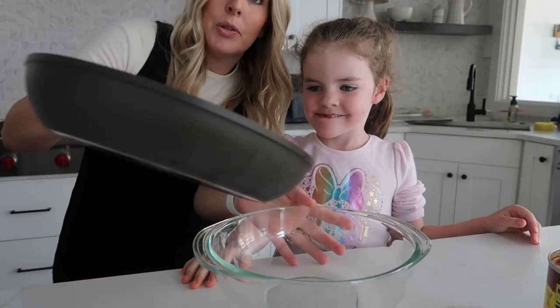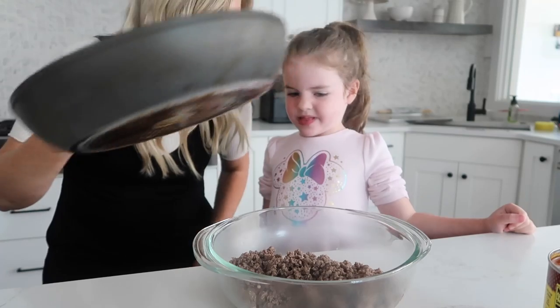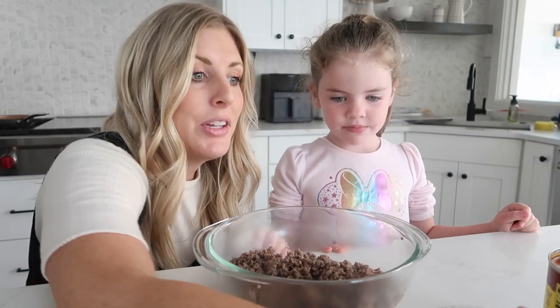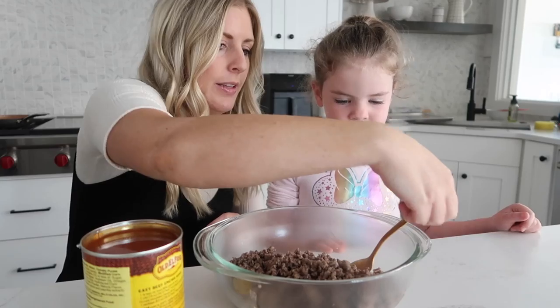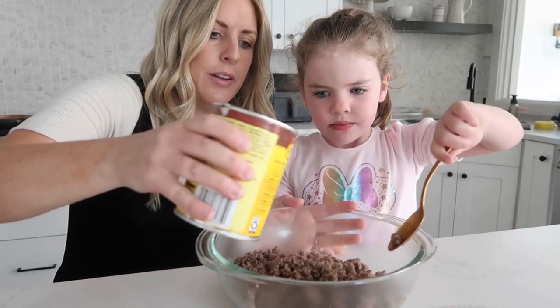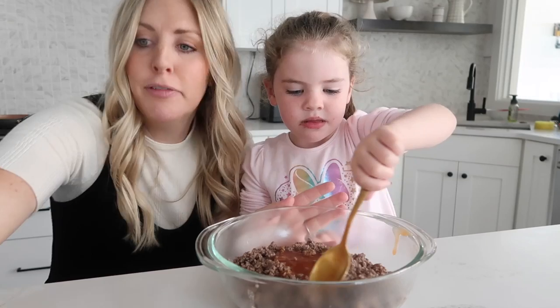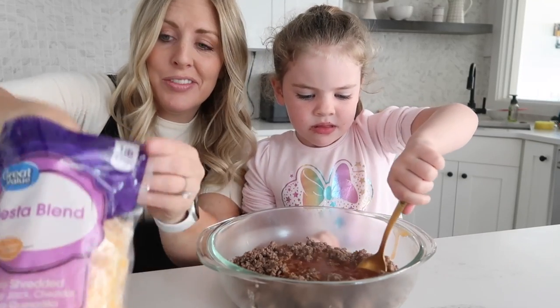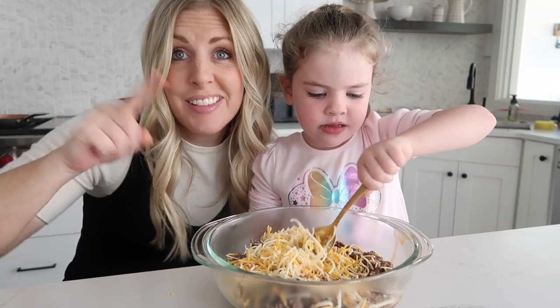So first we need to pour the ground beef into a bowl. Then we're going to add about half of the enchilada sauce — can you mix this all together? About half. And then about a cup or so of the cheese. Mix that all together.